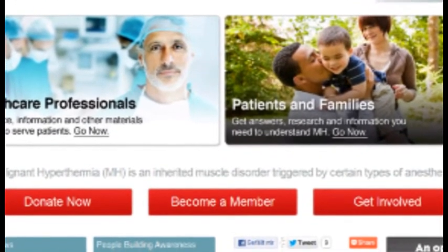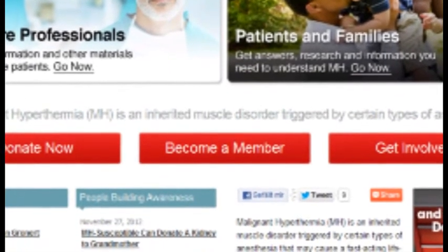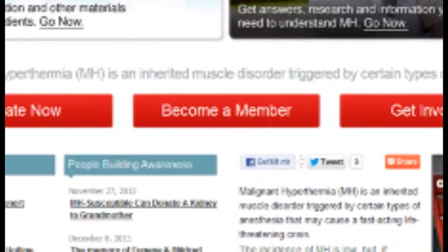Remember, MHAUS members will receive a 30% discount off the price. Consider adding an MHAUS membership to your order to save money not only now, but in the future.